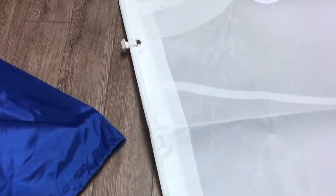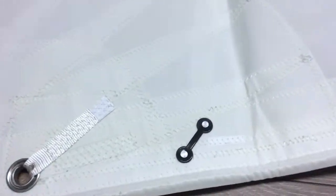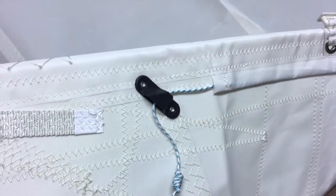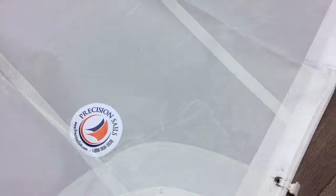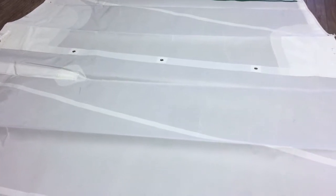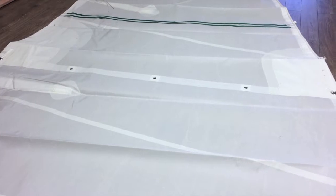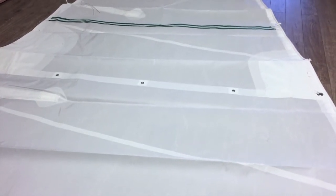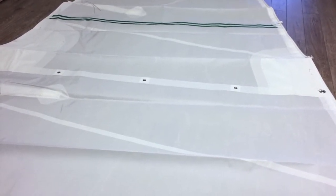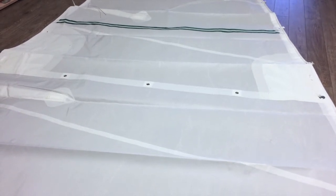Walking back down to the tack — there it is, the backside of that leech line. So that is a mizzen sail for a Hans Christian 43 ketch with the unique addition of the overhead leech line to help this customer trim his sail. If you're interested in any one of these features, by all means pick up the phone and give us a call — we can talk you through it. If you'd like a quote for your Hans Christian 43, please click the link below and we'd be more than happy to get you a quote.